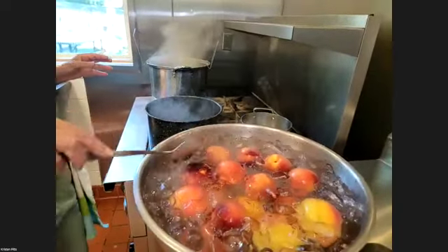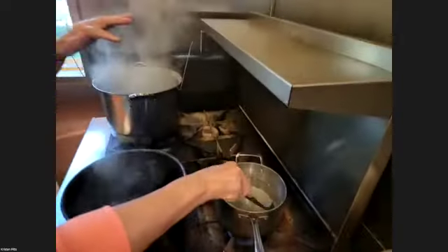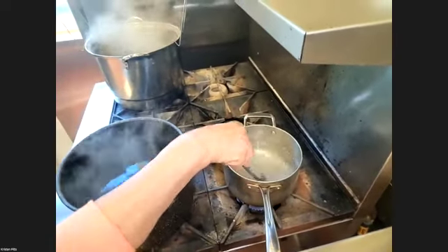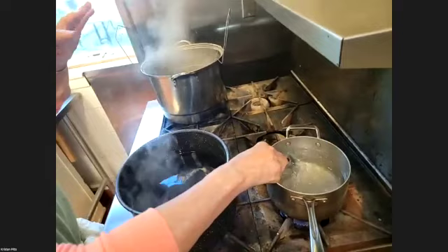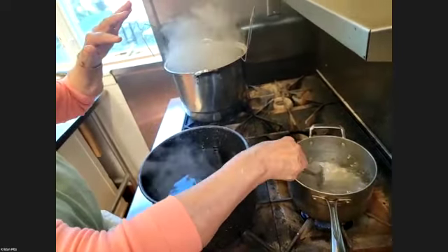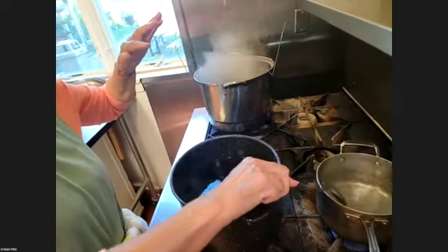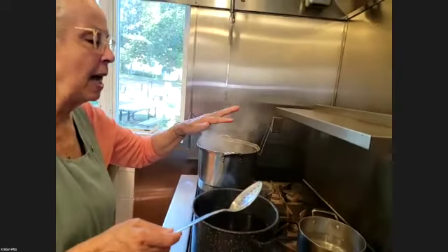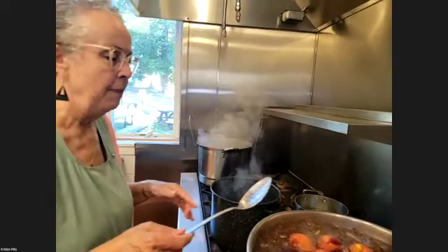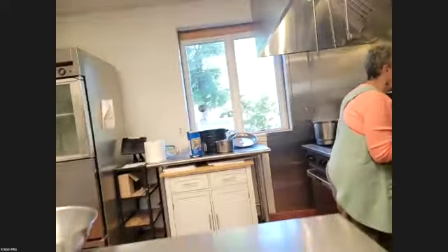I want to show you this container of what looks like water but it's sugar water — I'll tell you the proportion in just a minute. You want the sugar water to be hot. You don't have to boil it hard, it just has to really be hot. Salt and sugar together is really good.